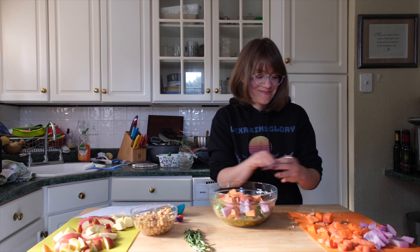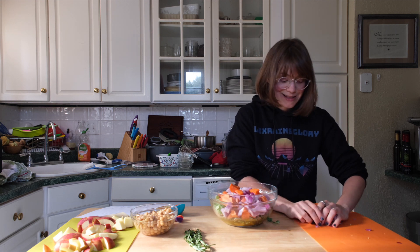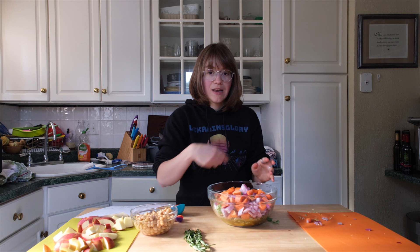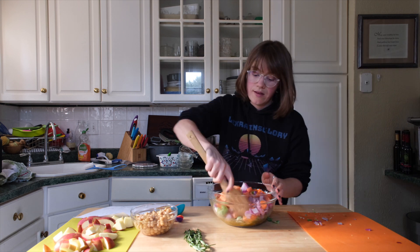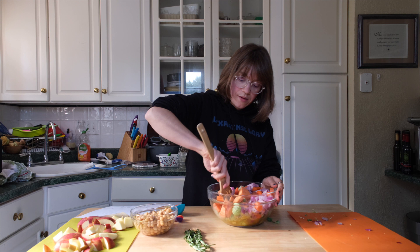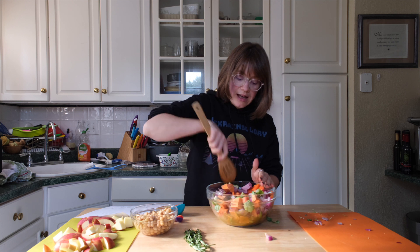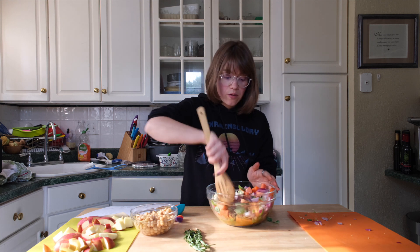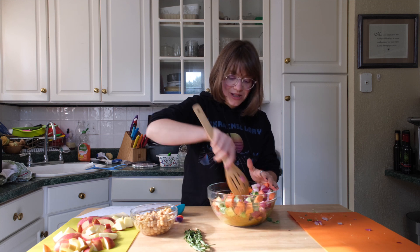There's a lot more vegetables than there is dressing — that's supposed to be that way. I'm going to give it a nice toss with a wooden spoon, gently mixing so everything is lightly coated. We are SOS-free here in my kitchen, so think of this as a sub for oil. It's so delicious — you don't need oil to make this.